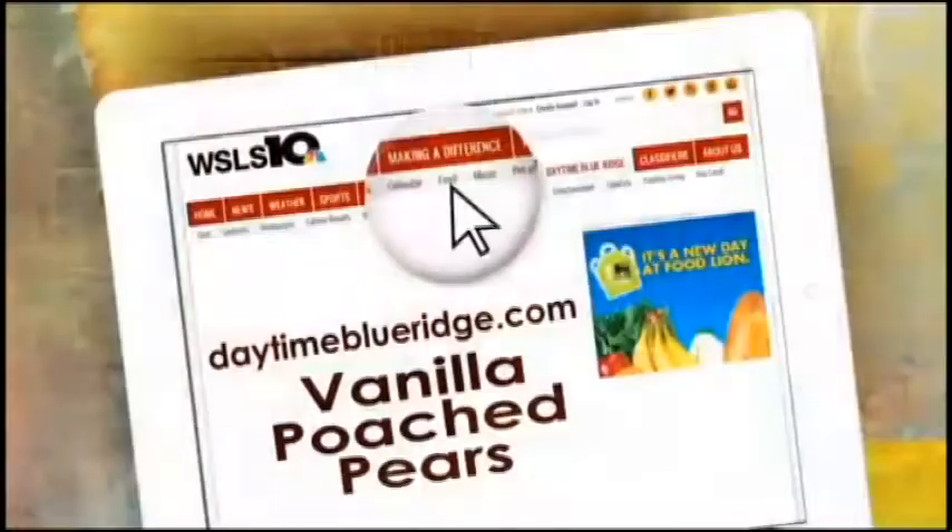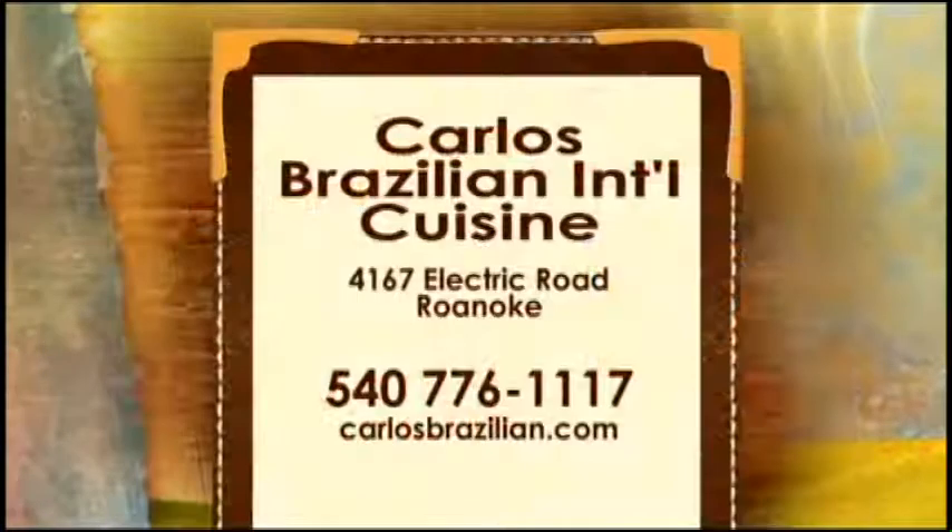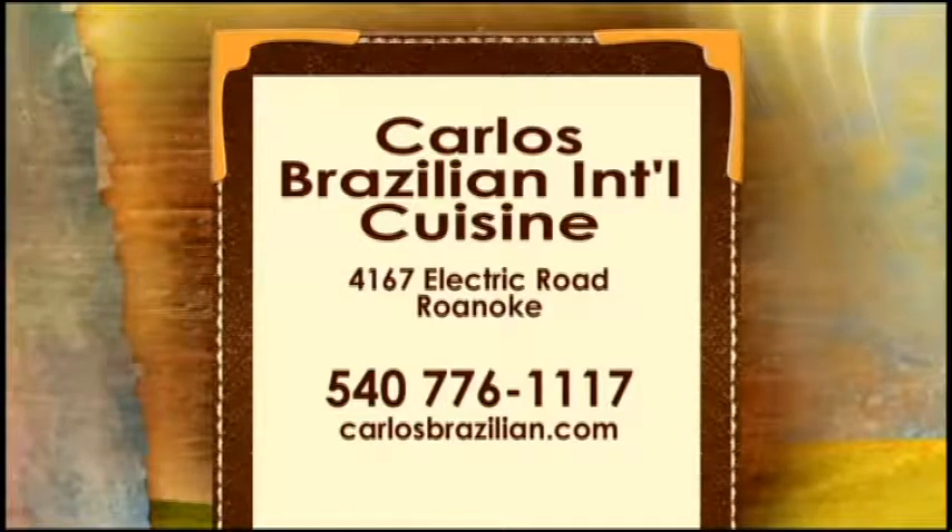We are offering the recipe for the vanilla poached pears on our website, daytimeblueridge.com — just click on the food tab and look for vanilla poached pears. In the meantime, head on over to Carlos Brazilian on Electric Road, 776-1117 to make your reservations. CarlosBrazilian.com.